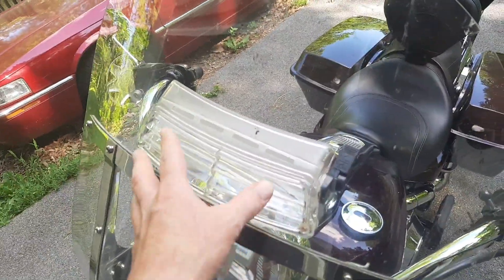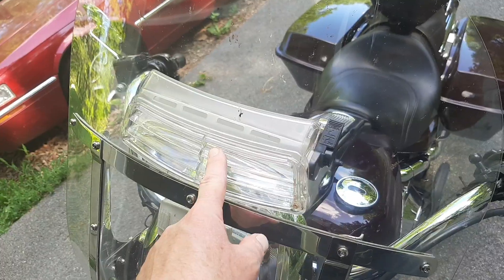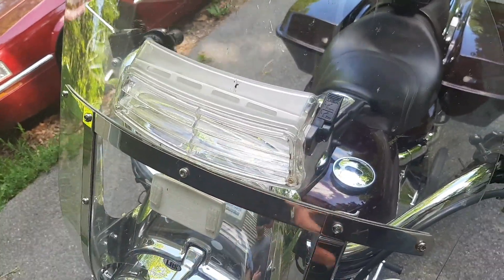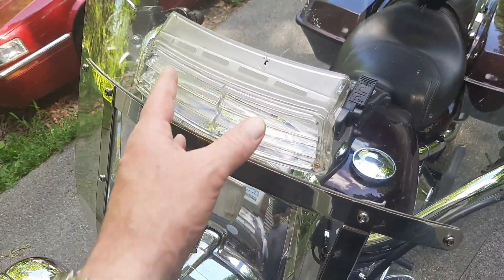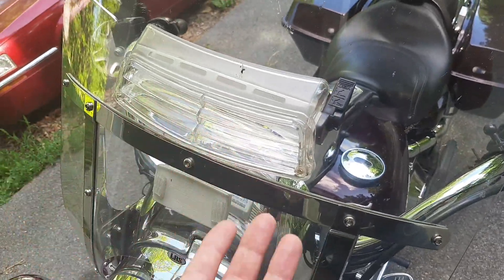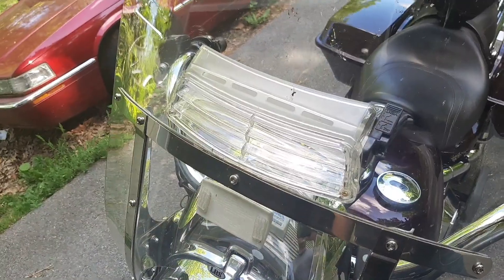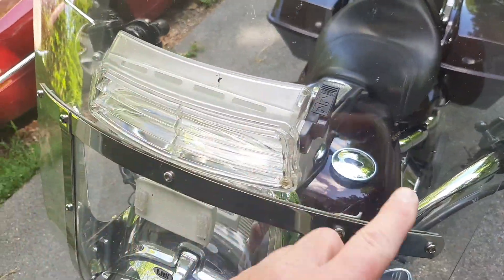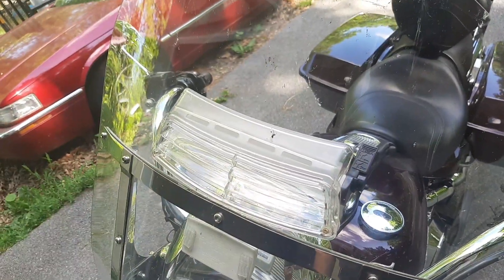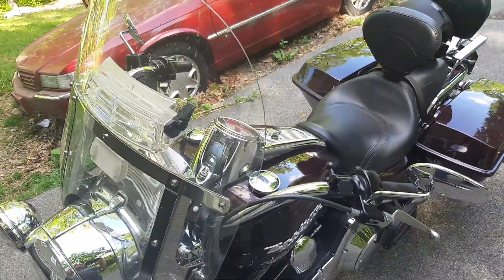So what I did is I kept the shield but went and bought this — it's for a Honda Goldwing. You can get these on Amazon or eBay; they're just an aftermarket replacement vent and it comes with a template. I mounted it here — there was no real reason other than I thought, based on where Harley wind splitters sit, it was about that level and out of the way. I cut the hole using tape, a drill, and a jigsaw, and mounted it.